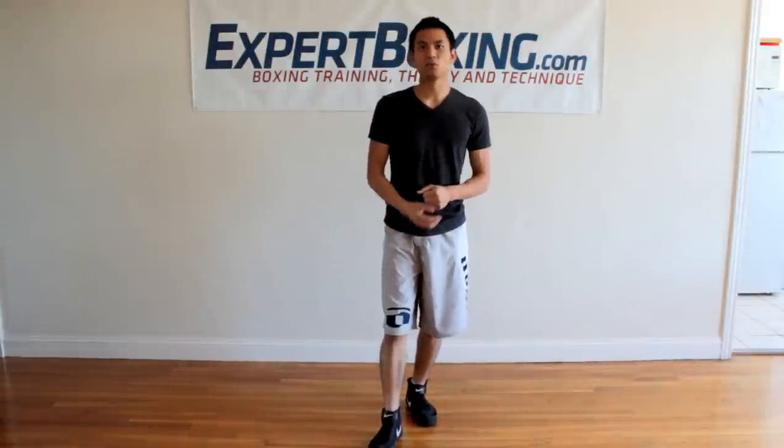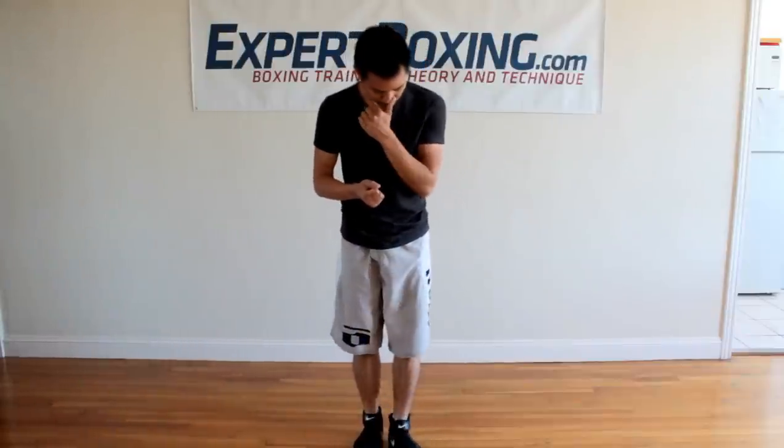Once you start going inwards, you're going to realize that rotating is so much easier, because true rotational power is implosive power. I'm going to show you the two ways to rotate. The first way — the less effective way — is the explosive way.